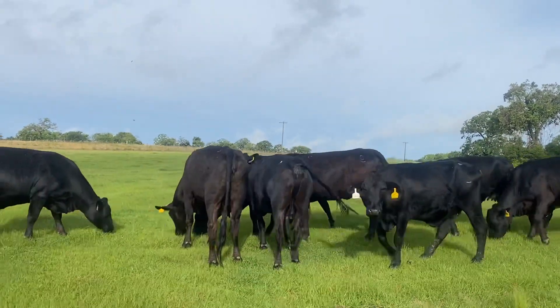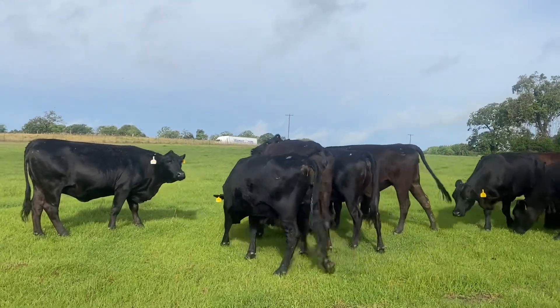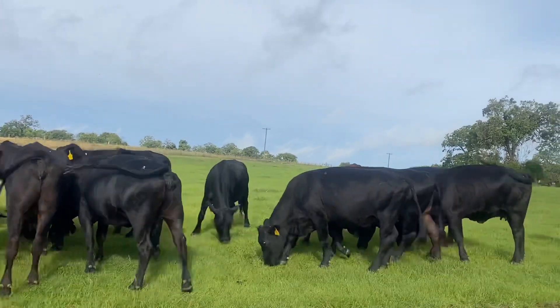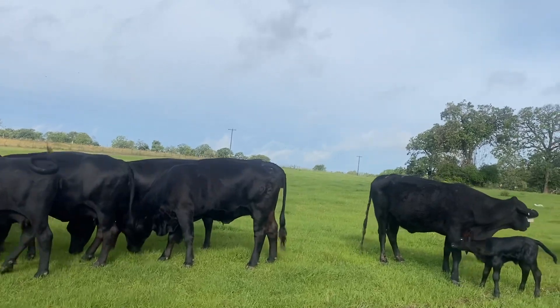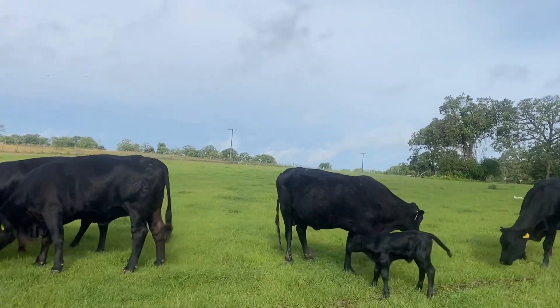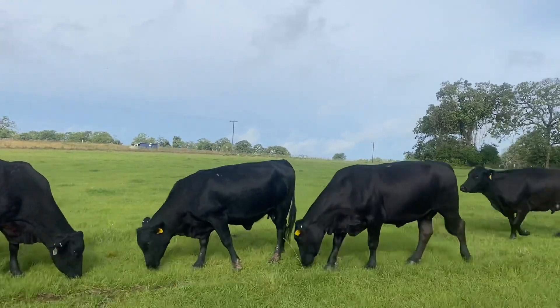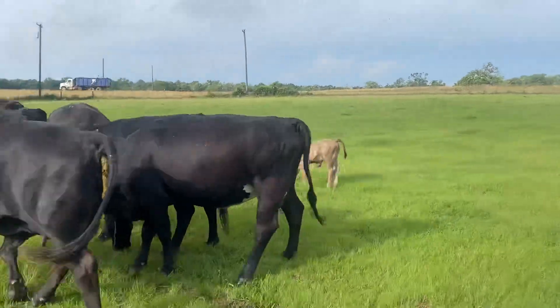We'll run the cattle back through the chutes if you want to do ear tags or anything like that. We charge ten dollars a head to run the cattle back through for any extra work you want done. The reason we do that is basically just to pay our labor — day workers are expensive.